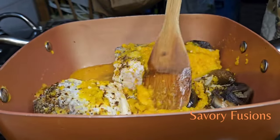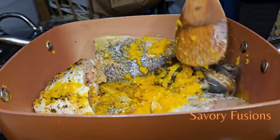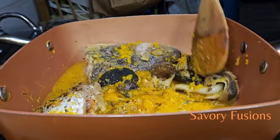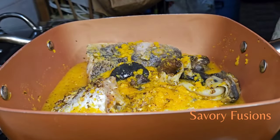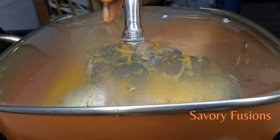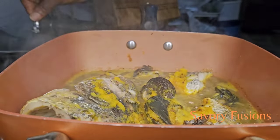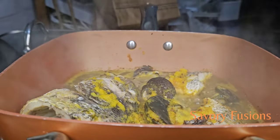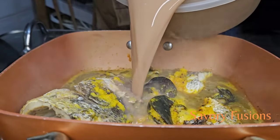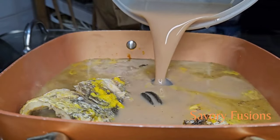Give it a little stir — don't turn it too much so you don't break up the fish, just give it a very gentle stir. Cover this and let it simmer for about five minutes before we start adding our other ingredients. After five minutes, I'm now going to add the shrimp juice to this and allow it to boil before adding the other ingredients.